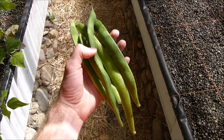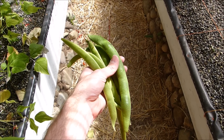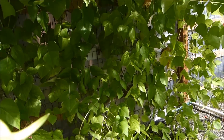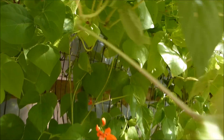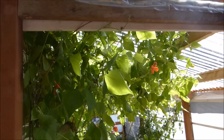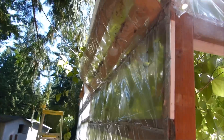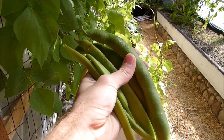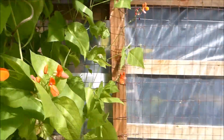Look at the size of these beans I'm getting off of the Scarlet Emperor Runner beans. I have to highly recommend this plant to anyone who wants to grow beans. Out of all the plants in my greenhouse, this one seems to be adding the most plant mass. It's big — even hangs out the top over there. And it's producing these giant beans. So definitely get Scarlet Emperor Runner beans if you want to.